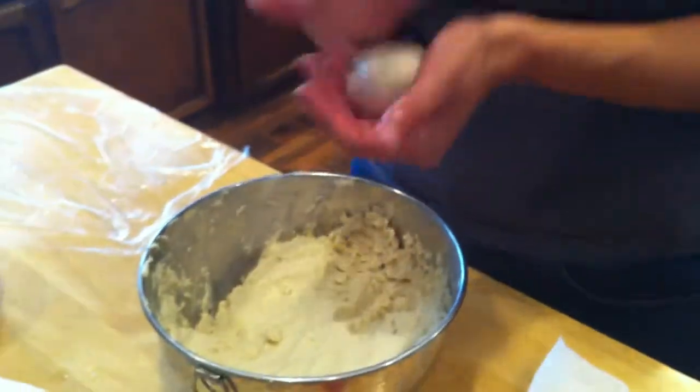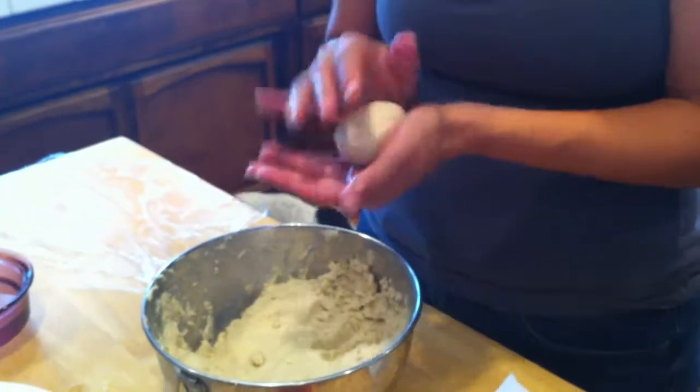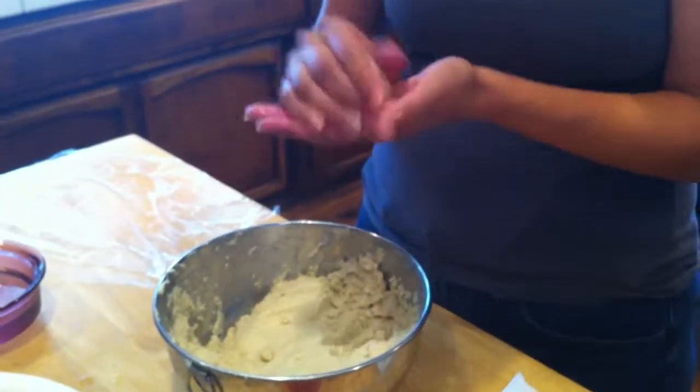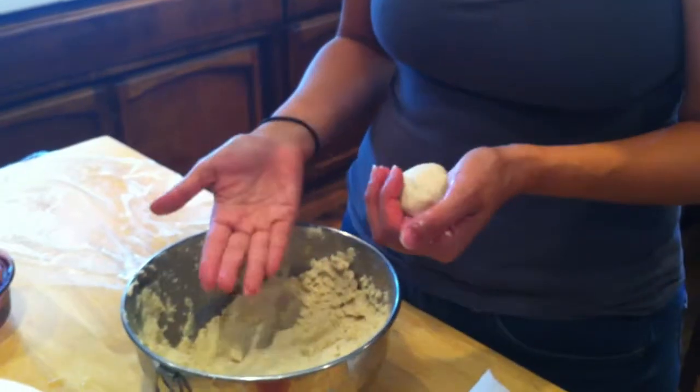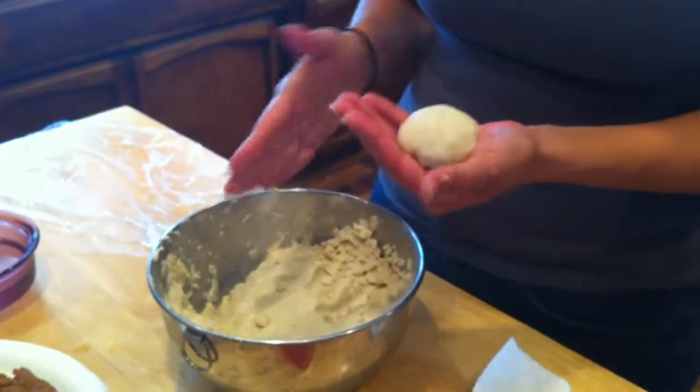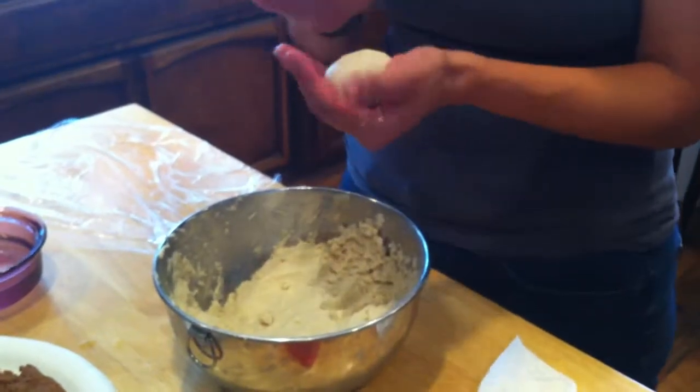I'm going to show you two ways of doing the actual flattening. One is just the traditional way - once you get the hang of it, you'll be able to do it that way. The other way is kind of a beginner way, and I'll show you that on the second one.